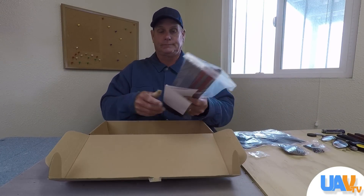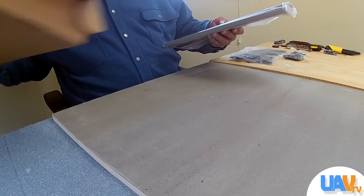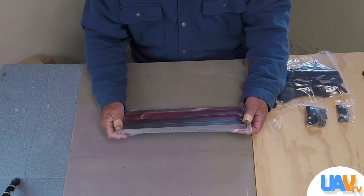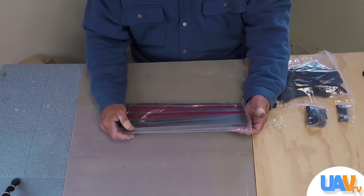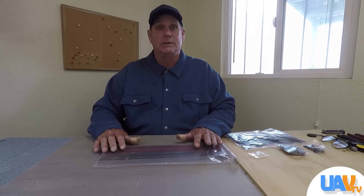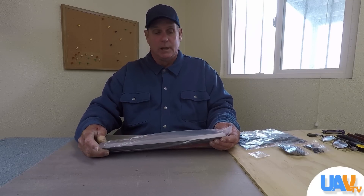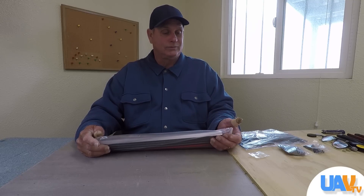The frame comes with aluminum arms, which are pretty strong. As we mentioned in our previous video, the octocopter crashed — that was pilot error, my pilot error. But the truth of the matter is, in a crash these arms are not very tough. They are going to bend. They're not carbon fiber, they're not resilient — they're going to bend.